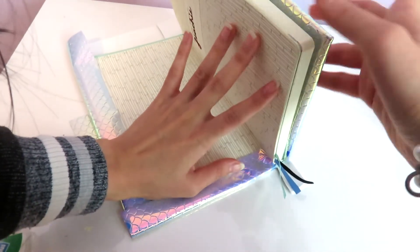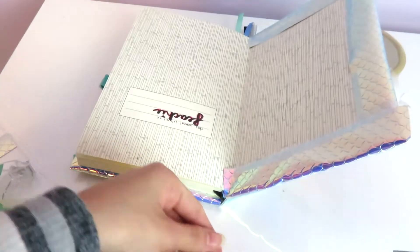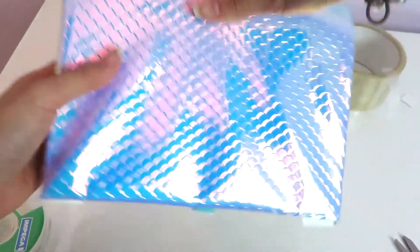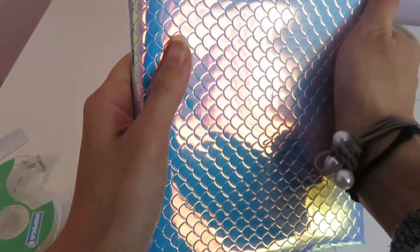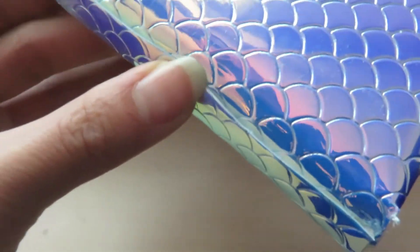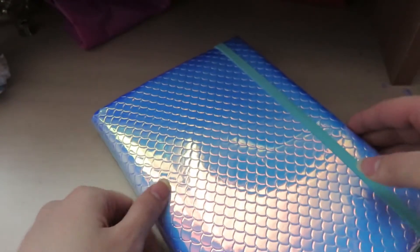As you're taping up the edges, make sure that you can still open and close the notebook. Once you're done taping, you might have some wrinkles, but I was able to smooth mine out pretty easily. Then we're just going to use a glue gun to glue down the part that's still sticking up at the spine. And that's all you need to do to make a little notebook cover for your bullet journal.